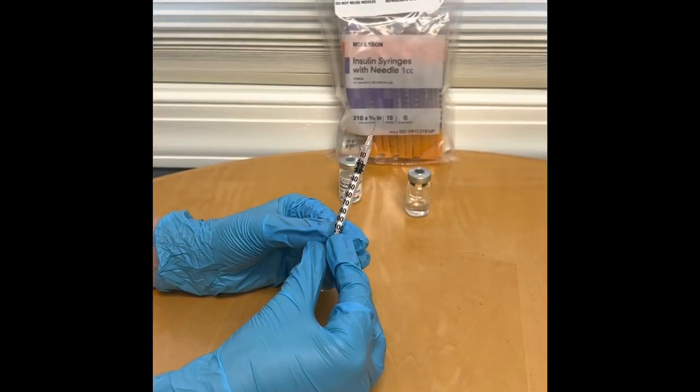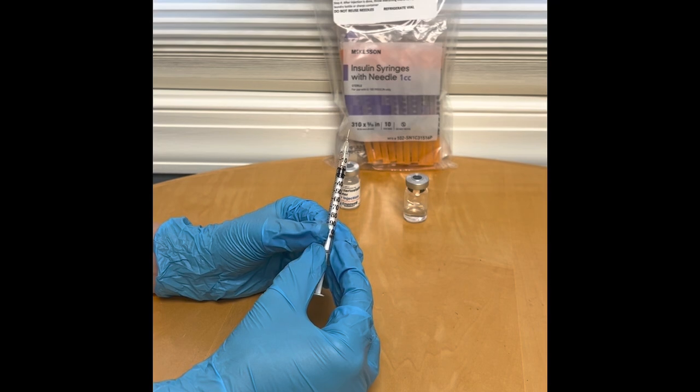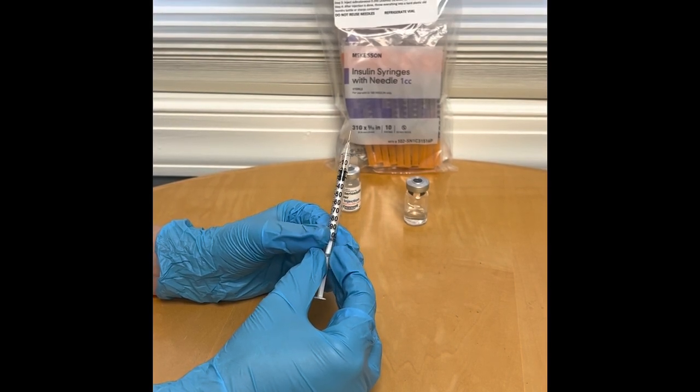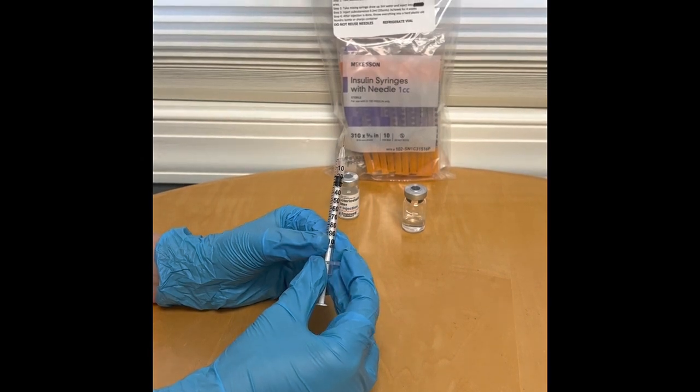Once you have drawn up the correct amount, you're going to inject it subcutaneously in your abdominal region, either to the left or to the right of your belly button, about 1 inch away.